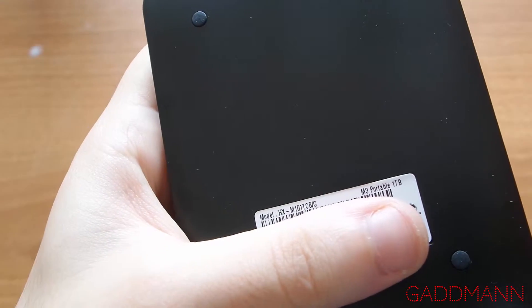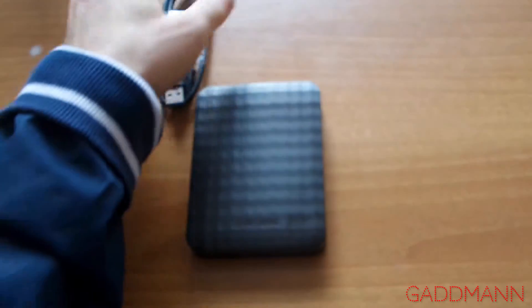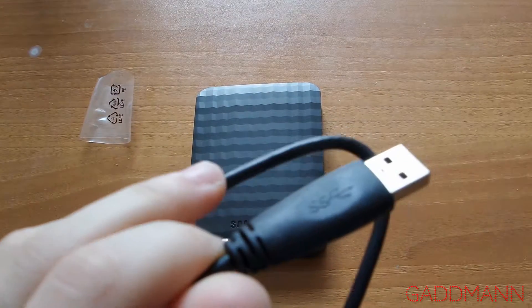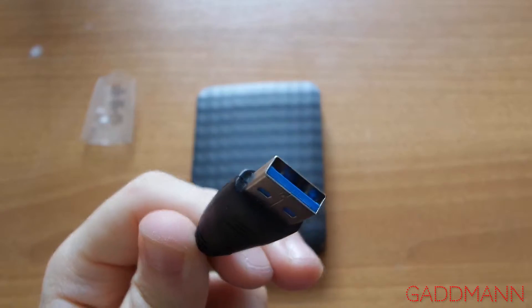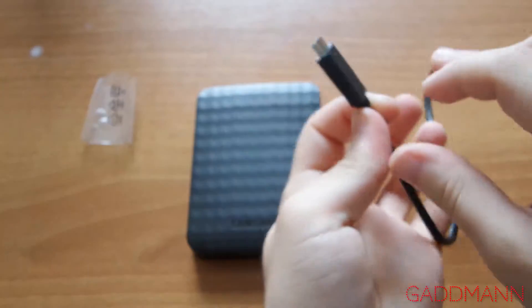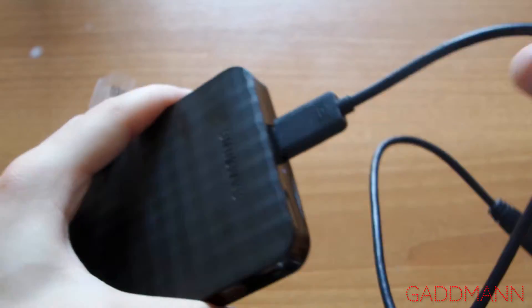The model is M10-1 DCB. The cable is USB 3.0 but it's not very long, around 15 cm.